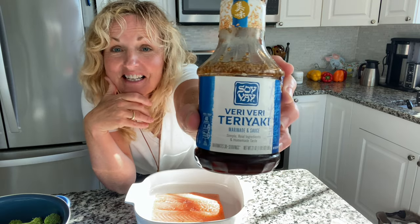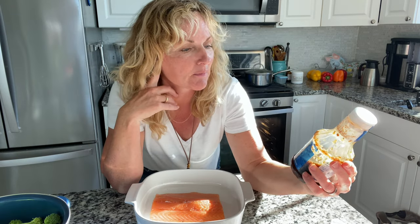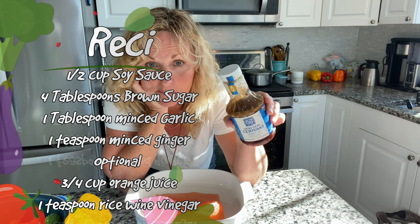This right here is my favorite store-bought teriyaki. Love it. It's from Soy Bay, and it's very, very teriyaki. Now, if you don't have this, that's fine. If you want to make a quick teriyaki at home, just use some soy sauce, some ginger and garlic, and sugar — brown sugar, preferably, as it has more flavor. In your condiments aisle is where you'd find your teriyaki. There are tons of different kinds, and there are also other Asian sauces you can try to see what you like better.